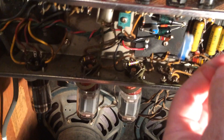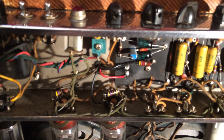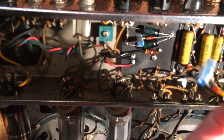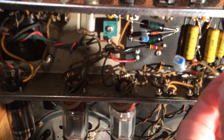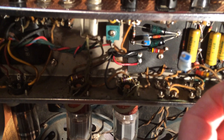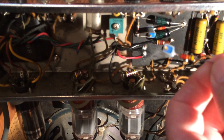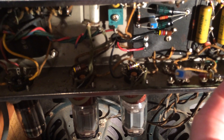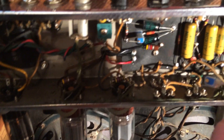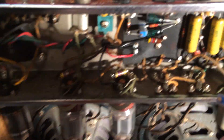Sometimes it would adjust, sometimes it wouldn't, so I figured it might be a bad pot. I sat there and goofed around with it for probably a couple of hours trying to figure out why it was fluctuating. Going from 34 to 37 is not good — according to the bias charts, 37 millivolts is over 70% plate dissipation, which is over the max. The max should be around 76 milliamps at my 449-volt plate voltage.